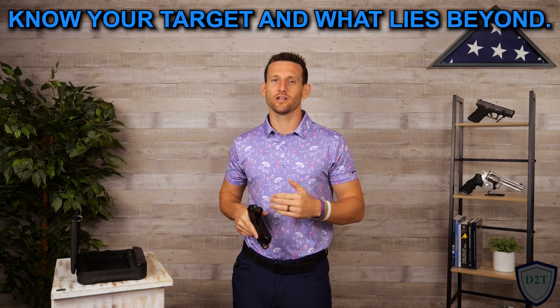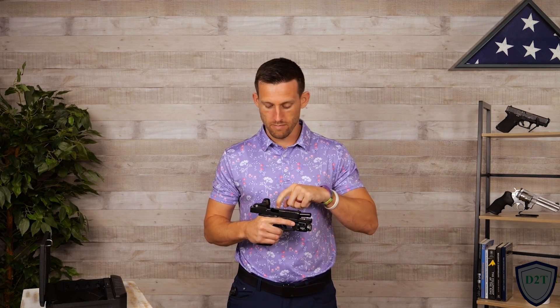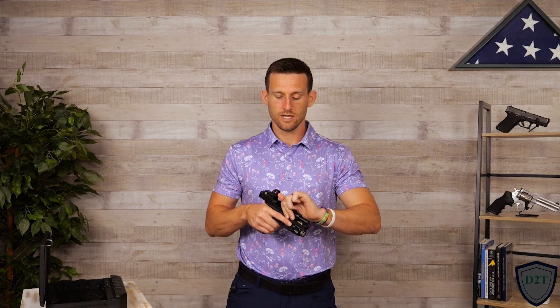Fourth rule: know your target and what lies beyond. Now let's clear our pistol. If you have a manual safety, put your safety on, remove your magazine, lock your slide to the rear, and conduct your three-point check of your chamber, magazine well, and slide face. Ensure all three areas are clear of any bullets, then send your slide home. Now we know our pistol is completely clear. If for any reason you're unable to ensure that your pistol is completely clear right now, do not continue training with this video.